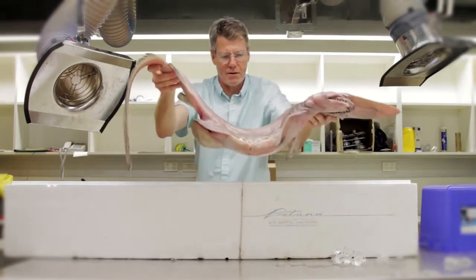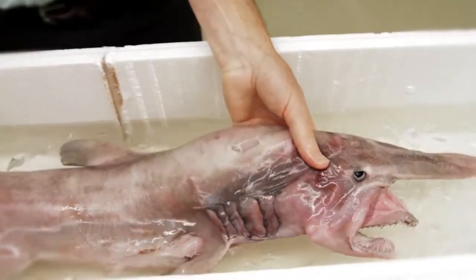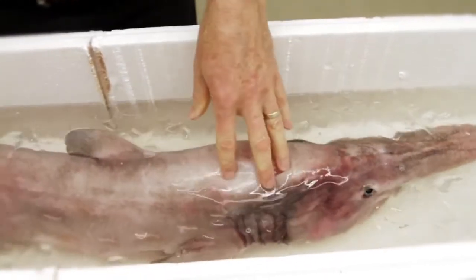This is the fourth specimen I've seen. I've seen two large ones over three meters long and another small one similar in size to this, so they're not encountered terribly often, and when they do come here it's a very special day.